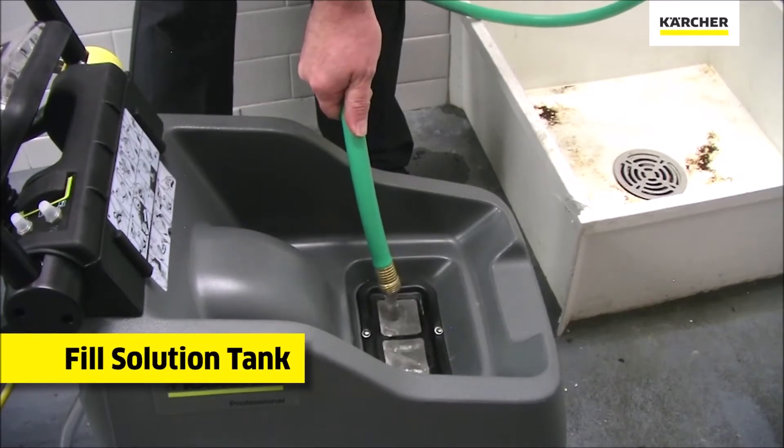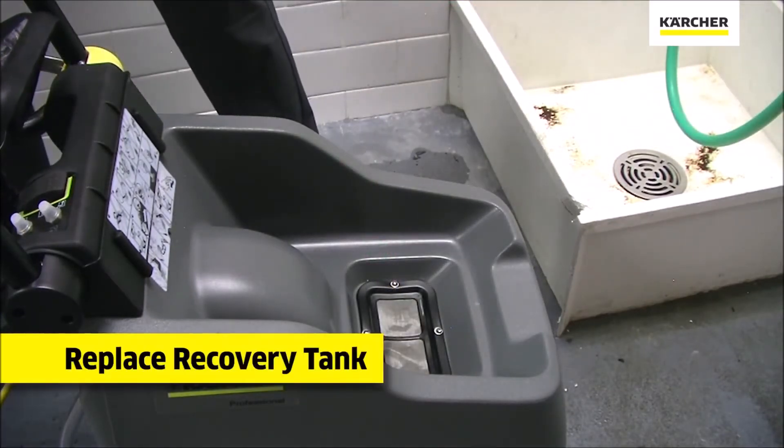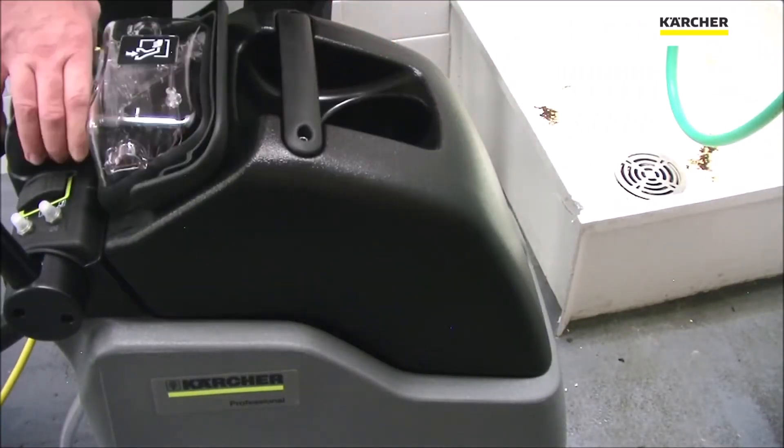We can make sure that there is fresh water in the solution tank. We can then put the recovery tank on top of the unit and adhere the small clear plastic top to the recovery dome.